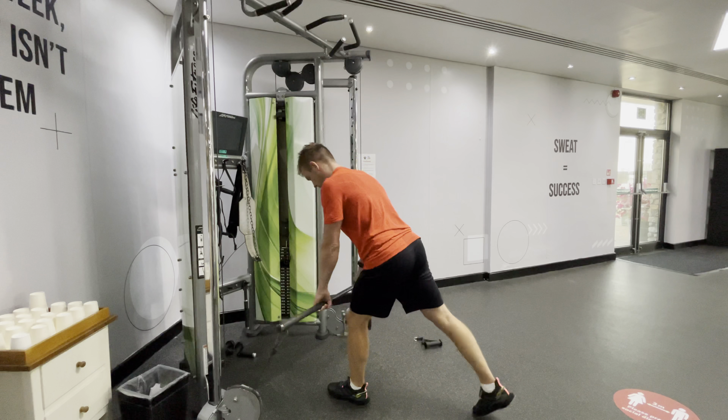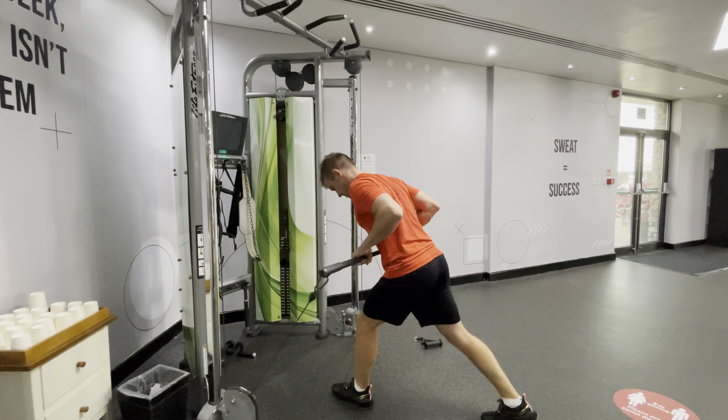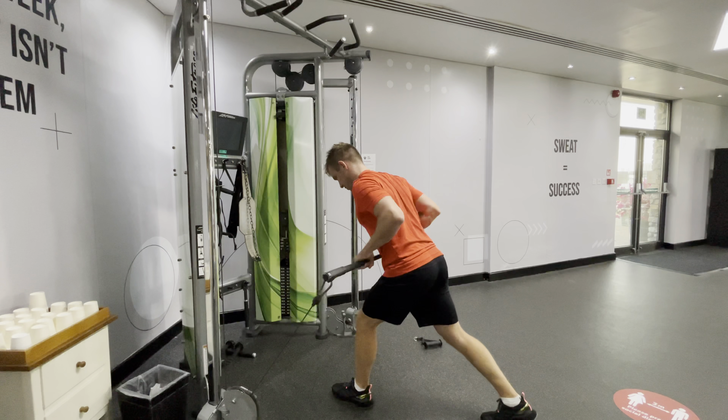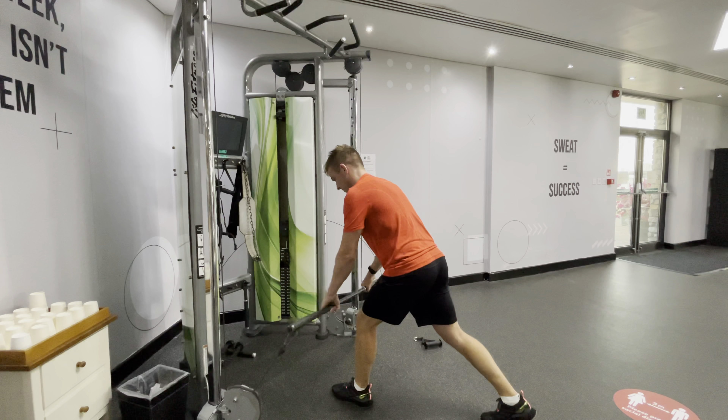Whatever your rep range is, do half on the right leg, switch over, do the other half on your left leg. Good posture at all times with this — don't allow the back to round.